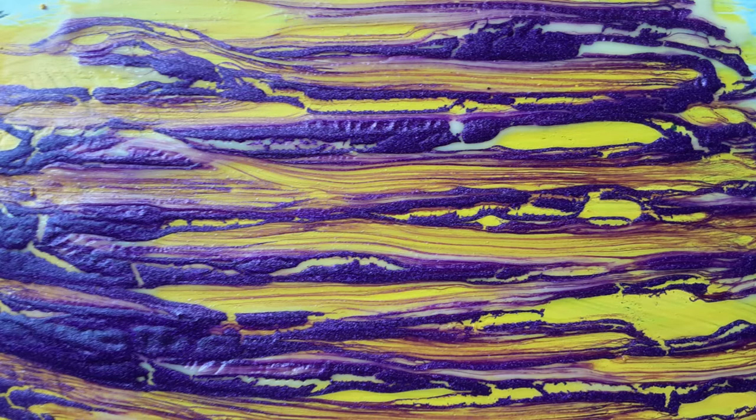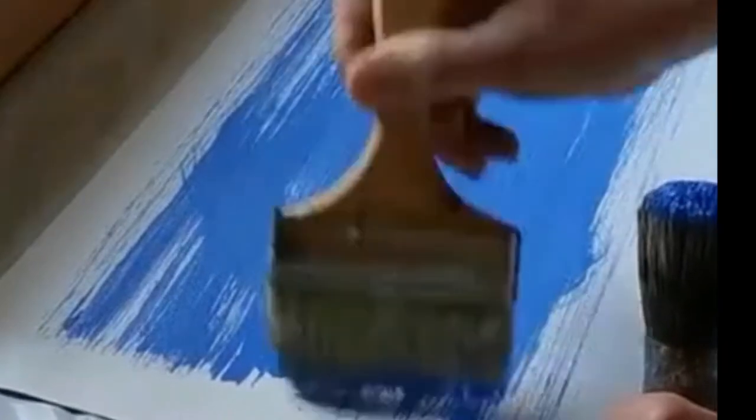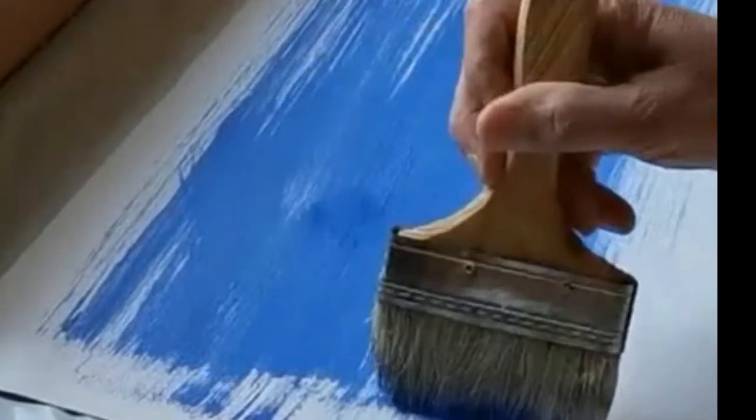Keep in mind that whatever color the object is that you're adding crackled paint to will peek through the cracks. If you want natural wood to peek through, leave the wood plain. If you want a different color underneath, be sure to paint the entire surface using a flat or matte water-based product. Allow your base color to dry completely before adding the crackled top coat.